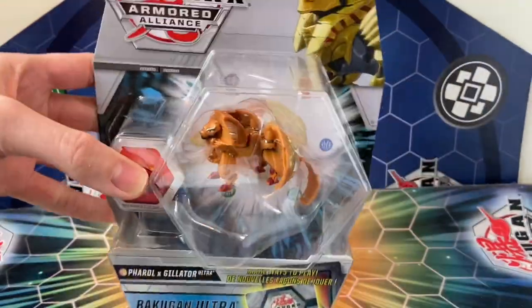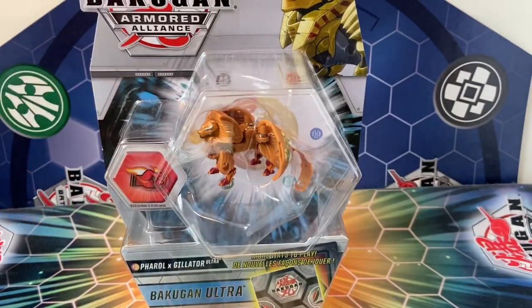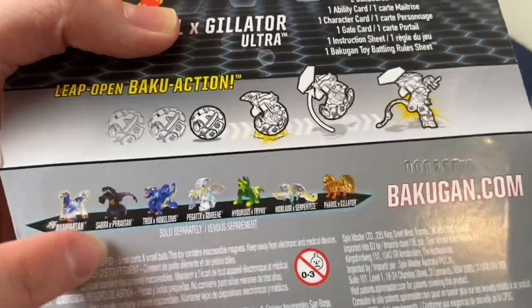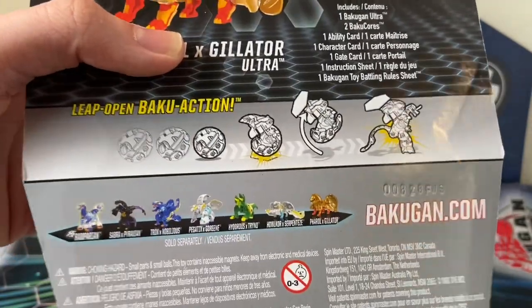This guy released in I think like October or November, but my Target just started getting this wave of single Ultras. I believe I already had the Aquos and Auralis version, and I really wanted the Pyrus Auralis version, so here it is. You can see the little render on the back and of course the rest of the wave. I've actually already purchased and reviewed the Darkest Sabra Ex-Pyravian, so be sure to check out that video.